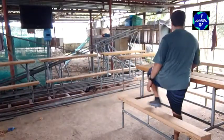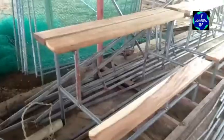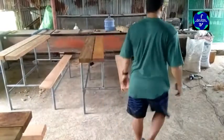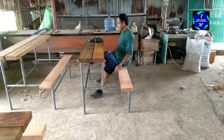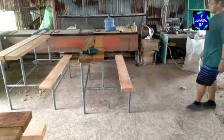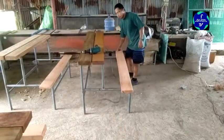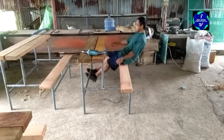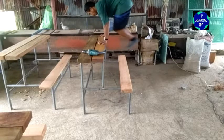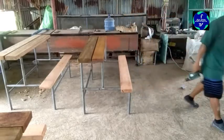Yan, anim na piraso na yan — finished product na yan. Susunod natin yung paglalagay na lang ng payong. Testing muna kung papano umupo — magaan lang naman to eh. Pero dahil sa tubo yung frame nya, matibay na matibay yan. Hindi gumagalaw kahit tumalon ka pa. Talagang matibay yan kasi 2x6 yung tabla.